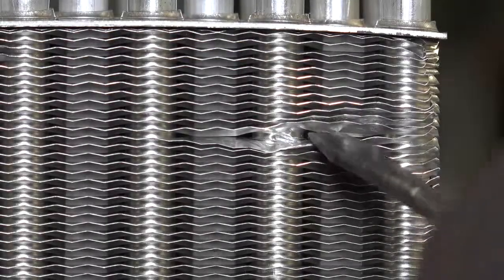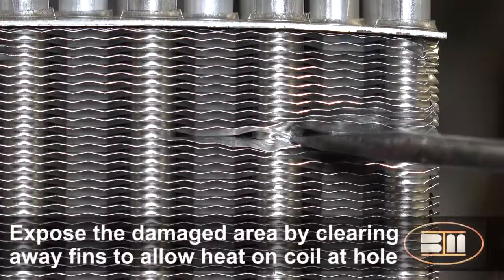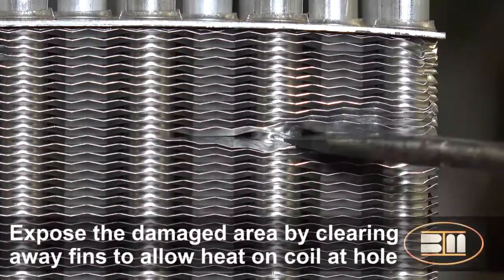Damage from a foreign object is one common cause. It's also important that the repair area be as clean as possible. Remove any dirt or oils before you begin the repair process.